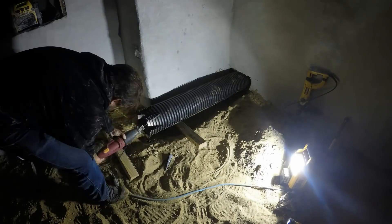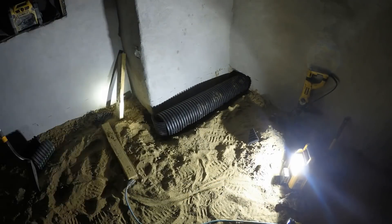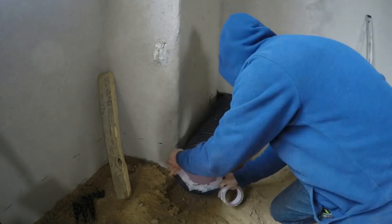I was trying to close off one end of the pipe with a little origami, but I didn't like it. So the next day I came back and made an end cap with a piece of insulation and a coupling section, and that clicked on nice and securely.